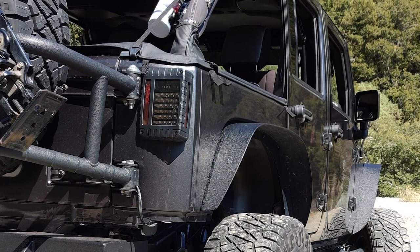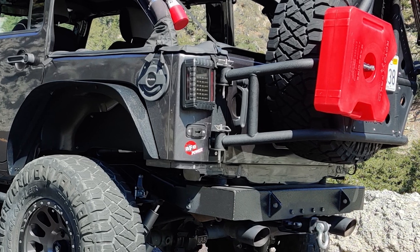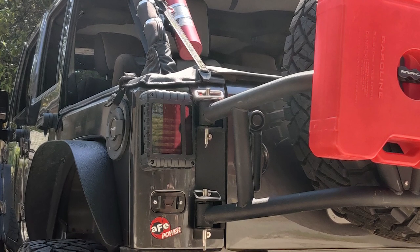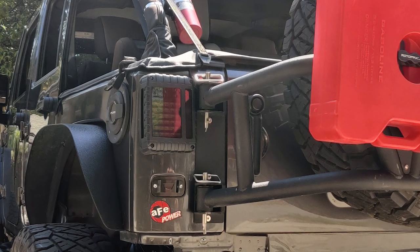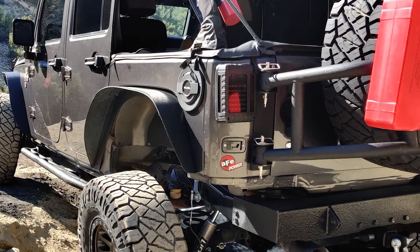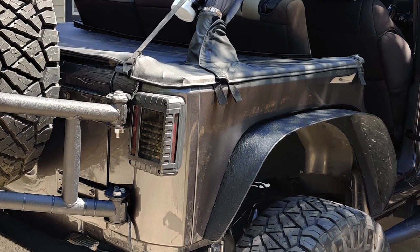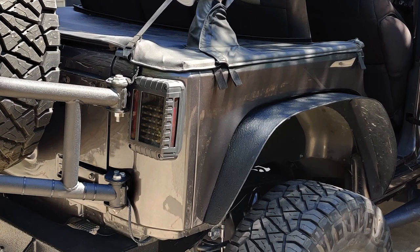What about the taillights? Yes, I think they're the Raxiom — yeah, I did change those. They were a little snug because they're a little bit wider than the regular ones, so it was harder to get them in there with that DV8 tire carrier. But they still look really good and they're holding up very well, especially out in the dirt and mud on the trail. They look really sleek, especially with the color scheme that you have going on.